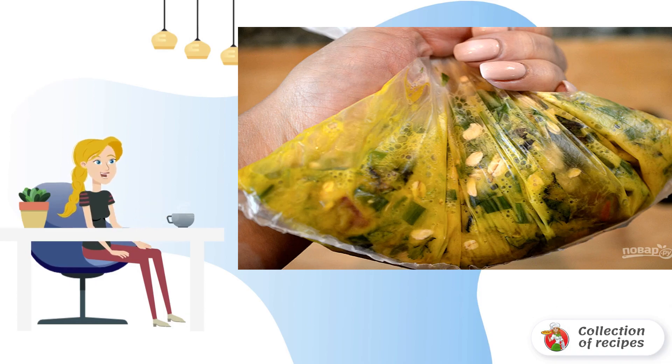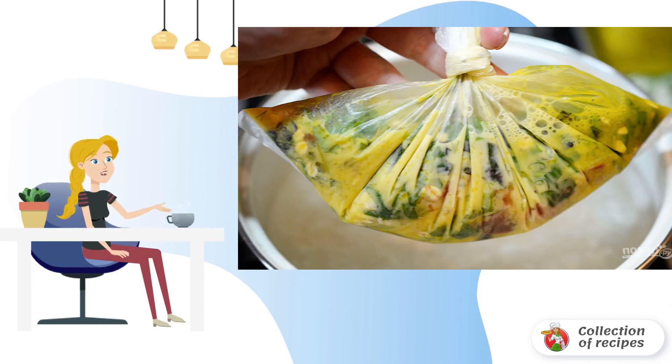Step 5: Tie a strong knot on the package. Step 6: Mix well with your hands directly in the tied bag. Then put it in boiling water and cook for 20 minutes.